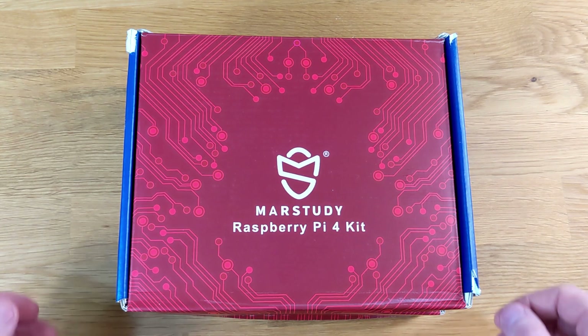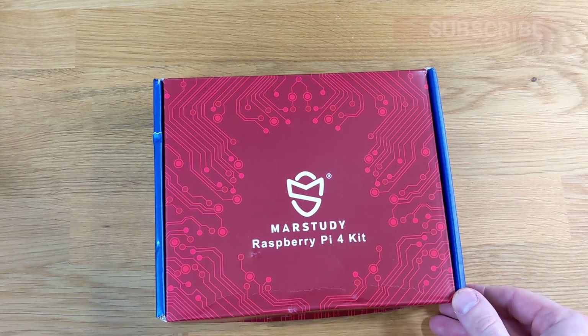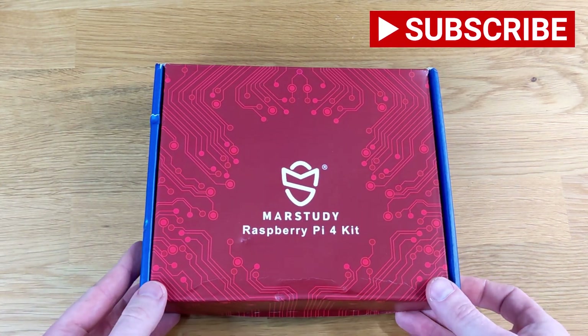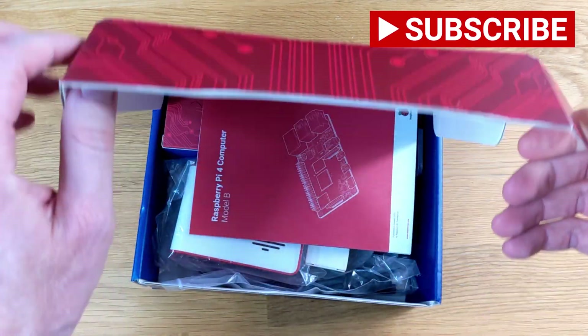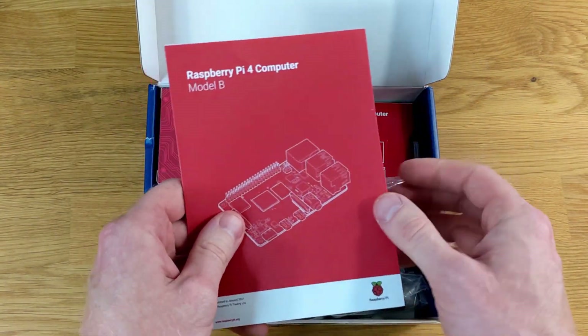Alright, to kick things off, Mars Study sent me not one, but two different Raspberry Pi 4 kits for fair and honest reviews, and that's exactly what we're going to do here. We'll take a look at the very first kit — it contains a Raspberry Pi 4 Model B and it's the 4GB version.